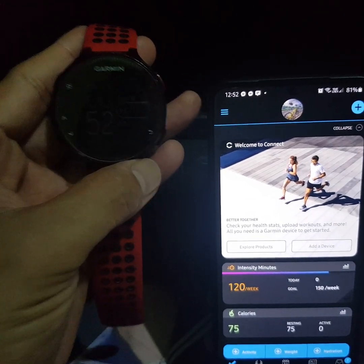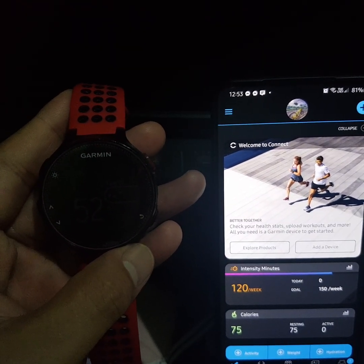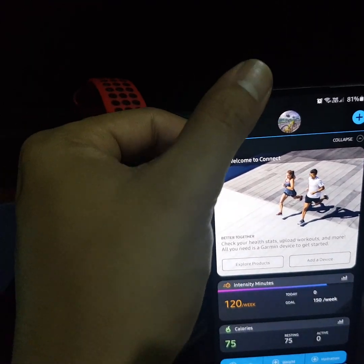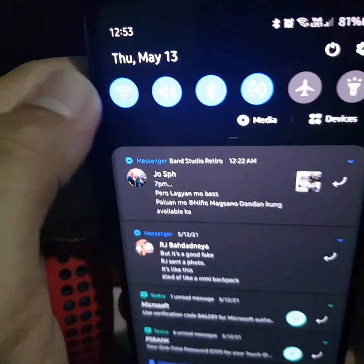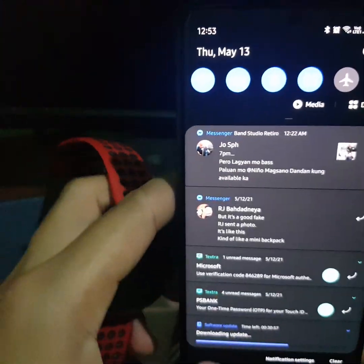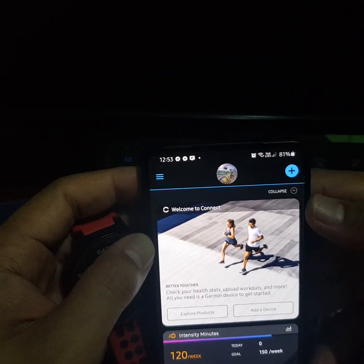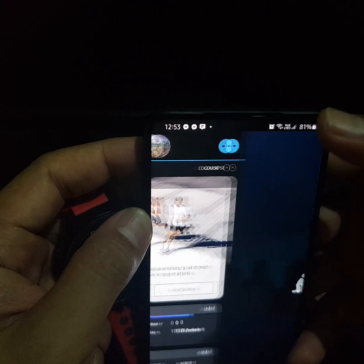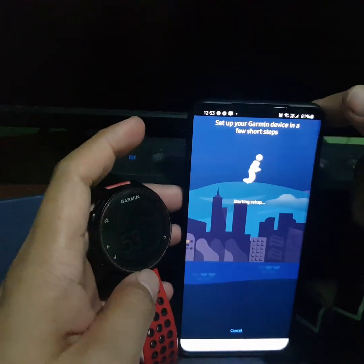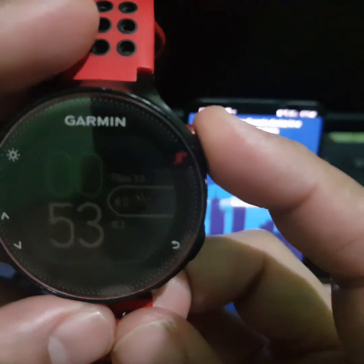Please take note — we're used to manually connecting the device via Bluetooth, but with Garmin devices there's no need for that. All you need to do is add the actual device by clicking on the plus button.